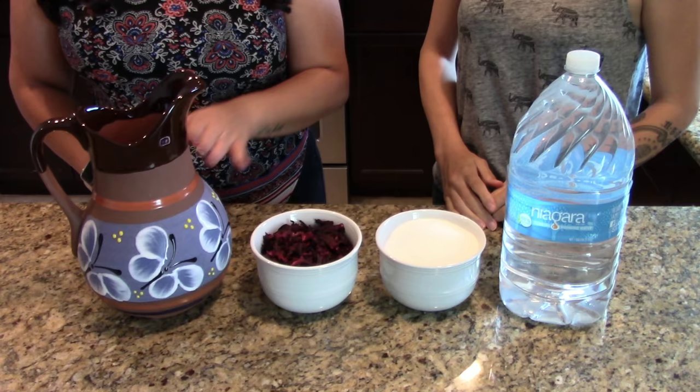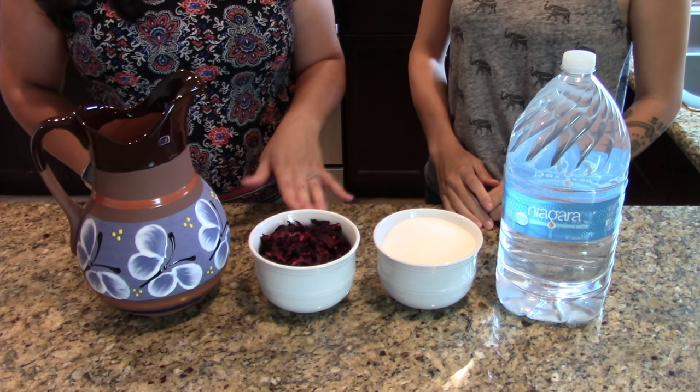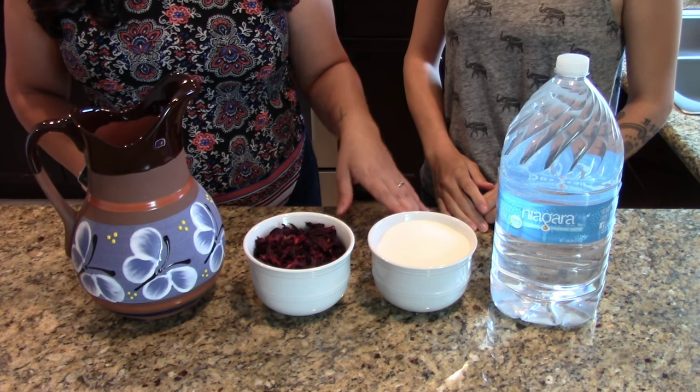You're gonna need a jar, dry hibiscus flowers — two and a half cups — two to three cups of sugar, and water.